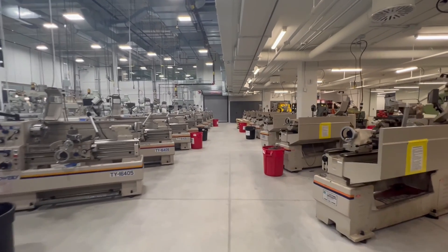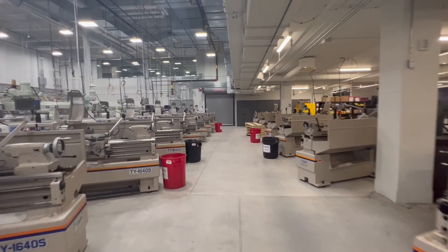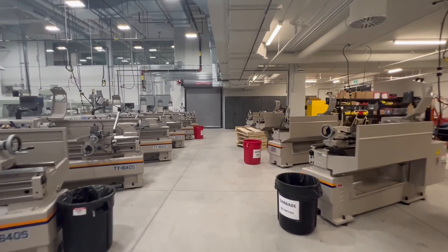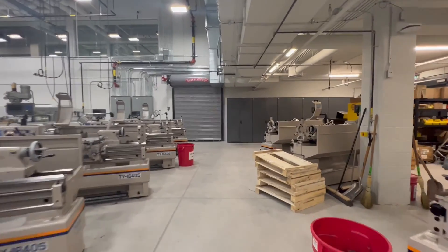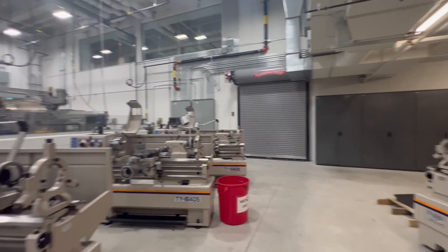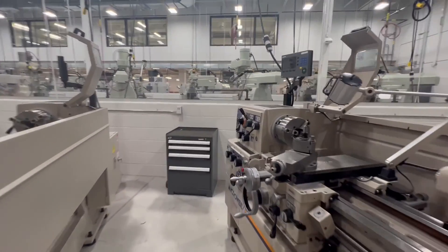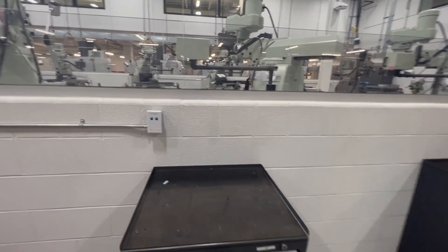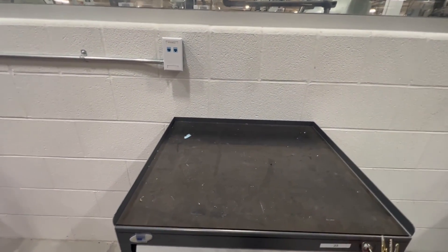There's still a couple machines that need to be hooked up. We are currently working in the machine shop now. Let's check out one of the lathe drawers. This is what our lathe cabinets look like on the inside.